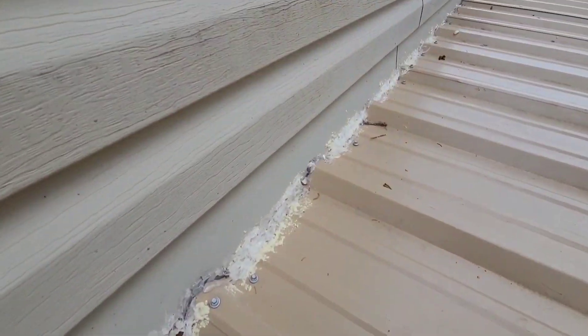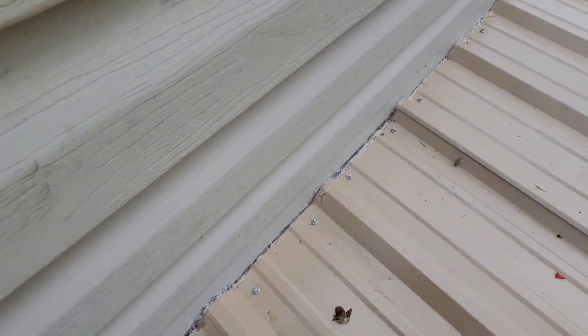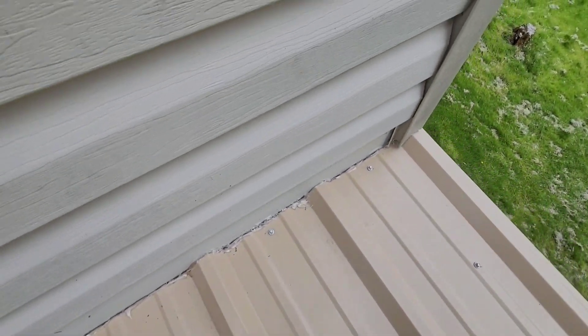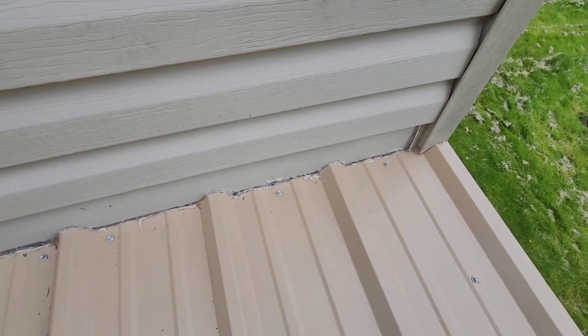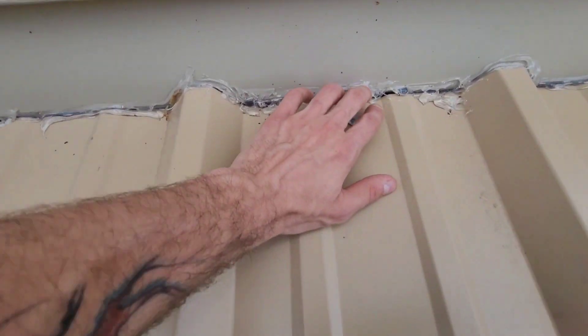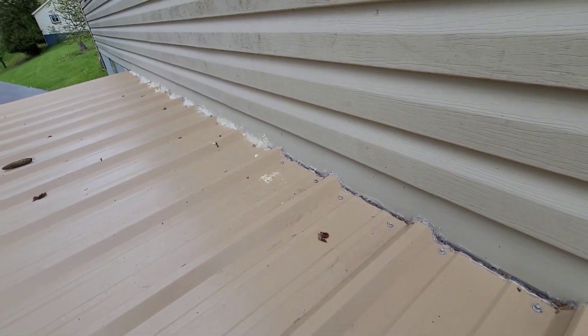It worked well — we didn't get any more leaks. I'm pretty sure the problem is solved. I've got a really nice bead all the way down here. I still have two tubes left that I didn't use, and I think I'm going to come out and re-caulk all of this just in case, to get another coat on it and make sure it's fully covered. So that's what happened — that's the fix. I really hope this doesn't happen again, knock on wood.